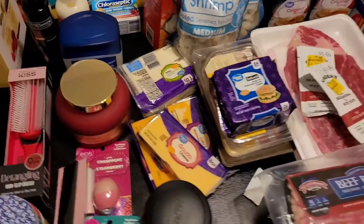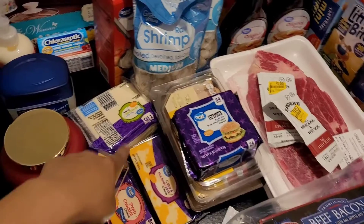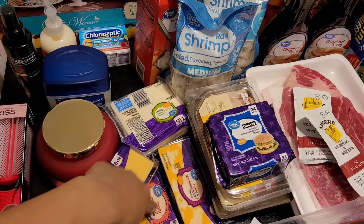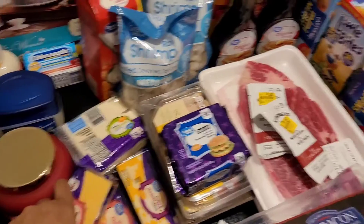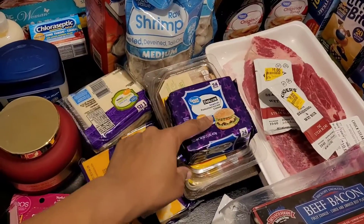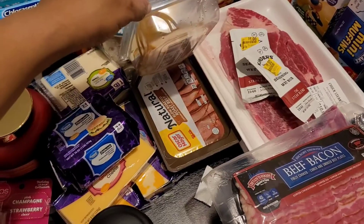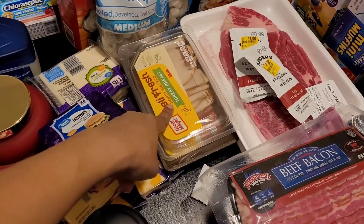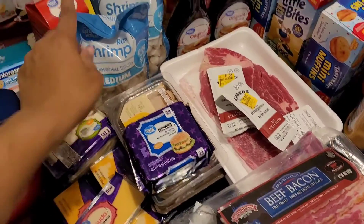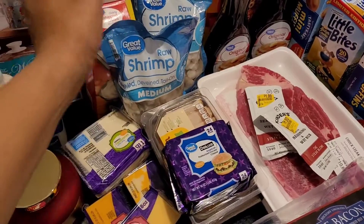Now we can get into the food items. I bought four — actually five — different types of cheese: mozzarella, gouda, sharp cheddar, Colby jack, and Monterey jack, plus American pasteurized processed cheese for sandwiches. I got roast beef and turkey breast deli meat, and some shrimp because I wanted shrimp and potatoes with cheese on top.